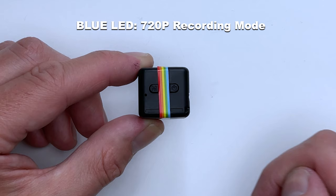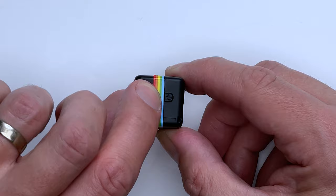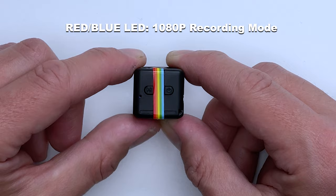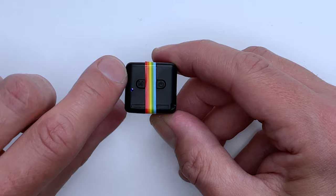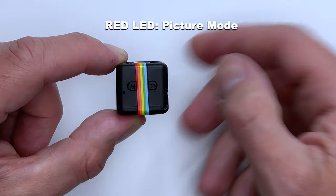If you wish to change to 1920 by 1080p full HD video recording, press the mode button on the left-hand side just once and the light changes from a blue LED to a red/blue LED, showing you that it is in 1080p recording mode. To start recording the same rules apply — press the power button once, the light goes off to show it is recording, then press the power button once more to stop. To go into picture or photograph mode, press the mode button once more and the LED changes to bright red, letting you know it is in picture mode. To take a picture, just press the power button once.